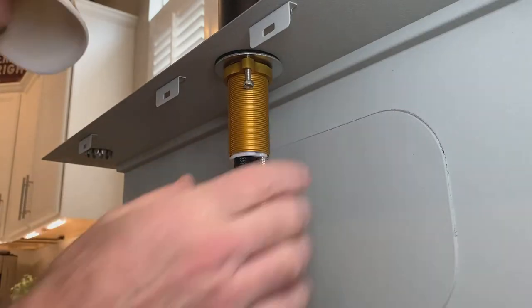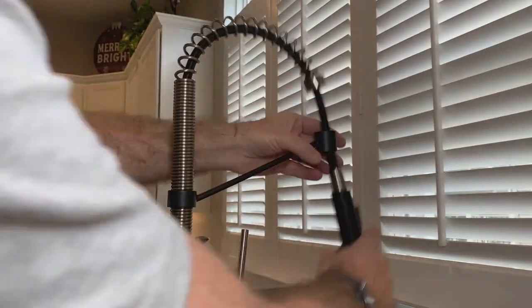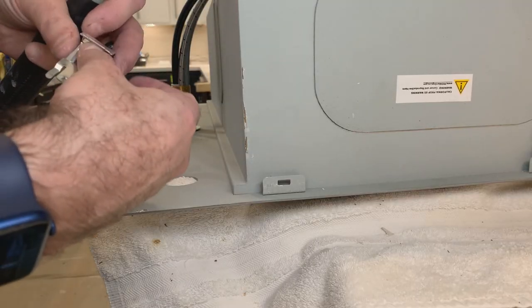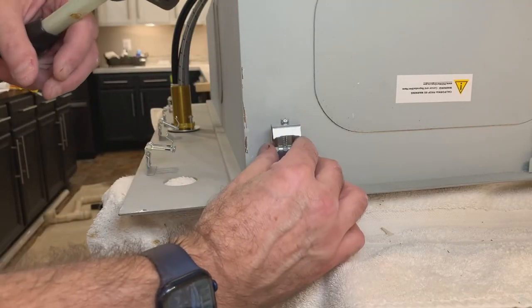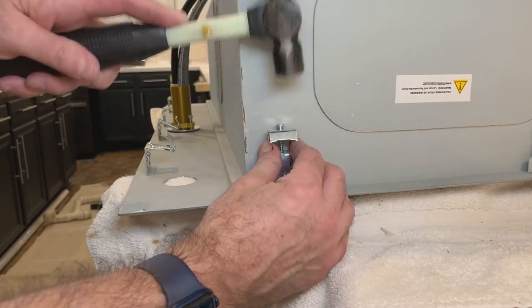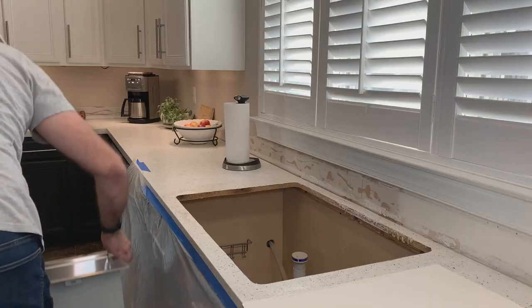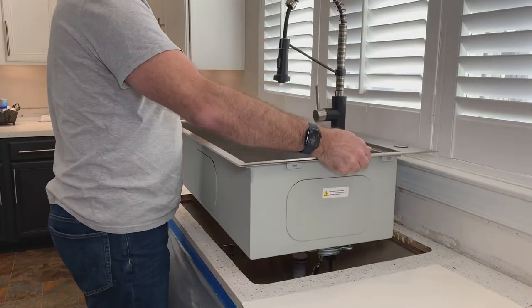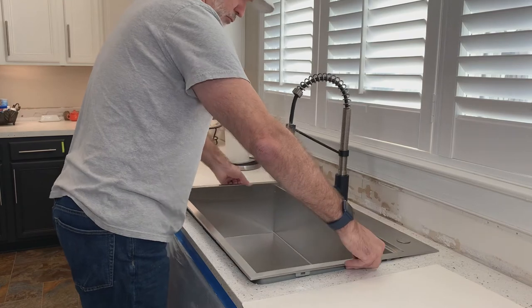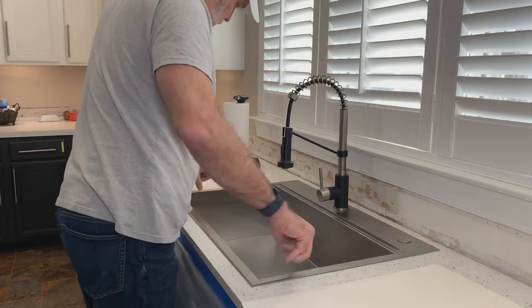I got a little over-enthusiastic and I didn't properly line up the faucet the way it was designed. As it turned out, that wouldn't be the only time I got ahead of myself. I'm installing the mount brackets here, and as you can see, I have the faucet already installed — I should have done this earlier. Regardless, I was able to move forward, do another fit of the sink, and this time it was going to stay.